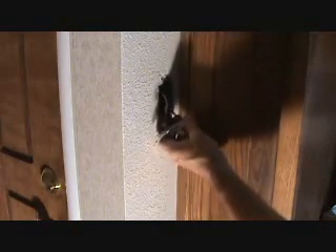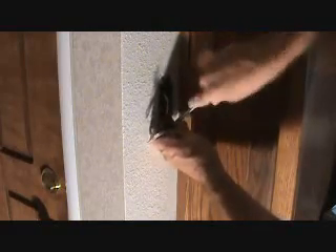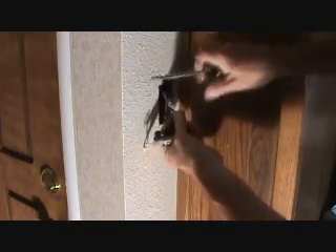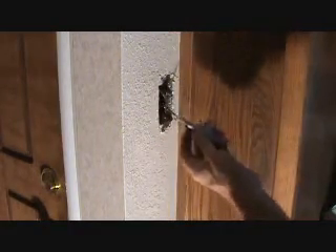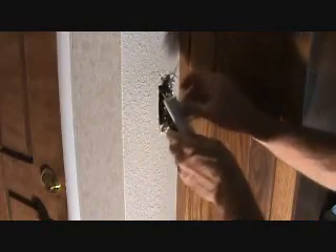Now if you can't get in there and get that curlicue off, you can undo this screw here. It seems like it's a little bit hard to get off — it's designed that way — but you can unscrew that and take it off that way. You could also take the old switch, put the cover plate back on it, put the screws back on it, and save it in case another one of your switches goes out in your house. If you think you need to save that, you can.